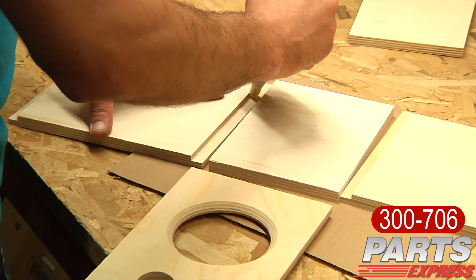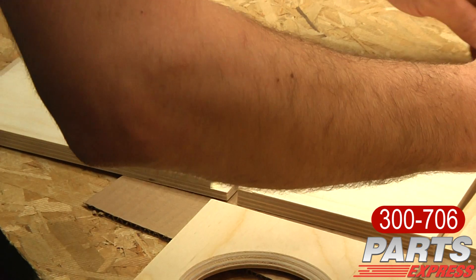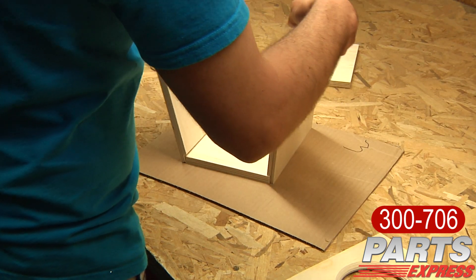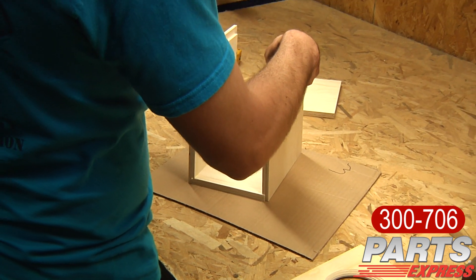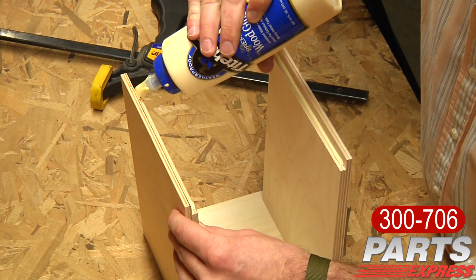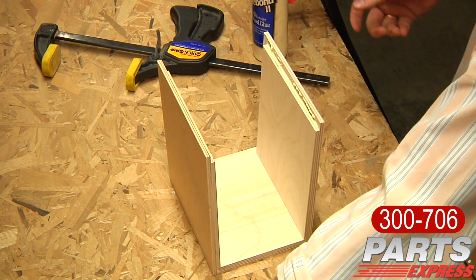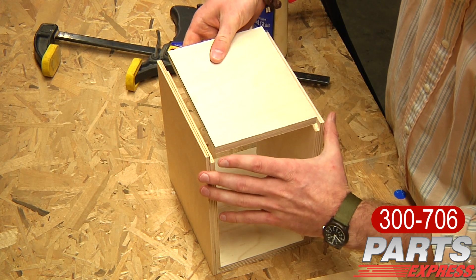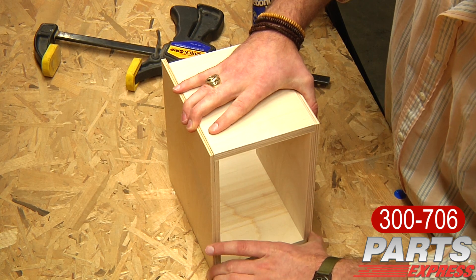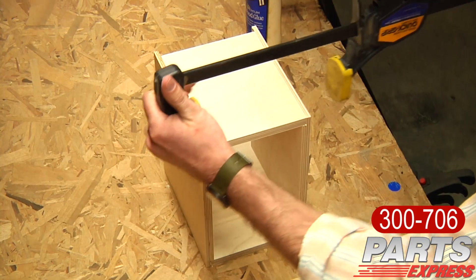Once I know that I have the correct pieces lined up in the correct places, I start to apply wood glue. In this case I use standard yellow wood glue that you can find at any local hardware store. Parts Express sells Gorilla Glue, which is a polyurethane type glue, and that's highly recommendable as well. This multiply birch cabinet is made of very, very nice birch wood, so you want to make sure that you're not using too much glue and that you wipe the excess away as quickly as possible, so that way you have less prep work when finishing the cabinet.